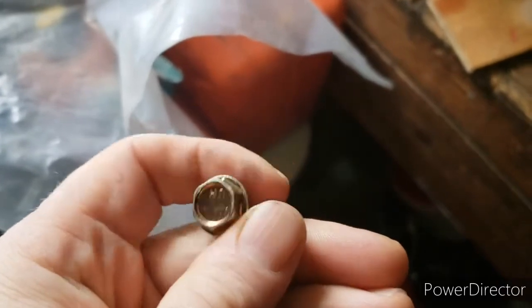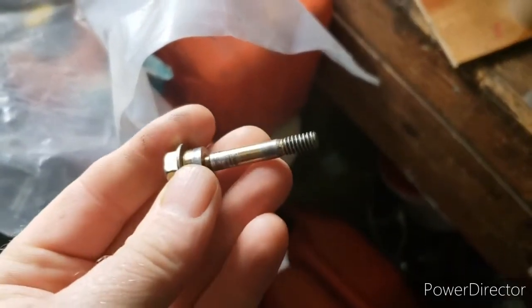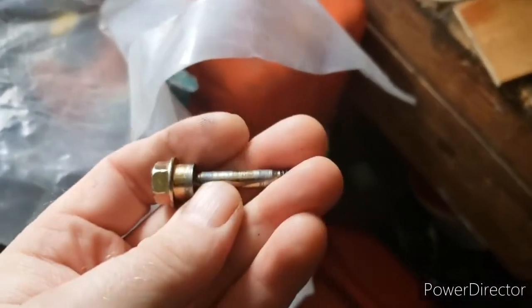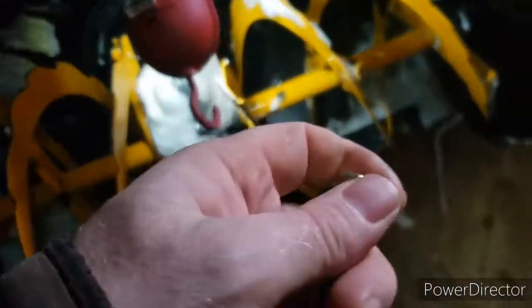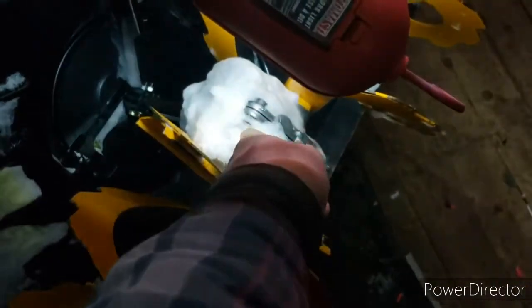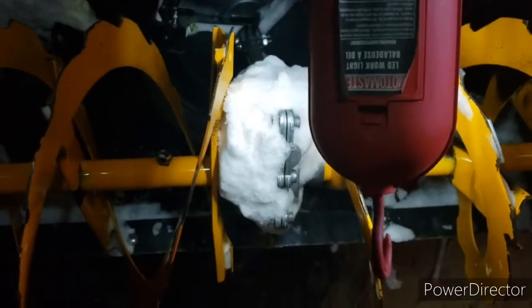Now, the color — you would think that's a grade 8 bolt, but it isn't. What happens is when you run over that newspaper or some ice, it just snaps. And you want that — you want this to break first, because if you have to replace the auger gear, that's not cheap. Definitely not cheap. You don't want to be doing that.